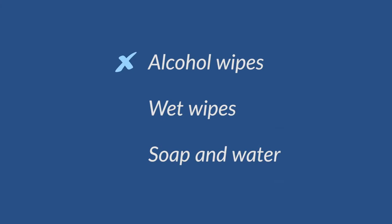Do not use alcohol wipes to clean. Only use wet wipes or soap and water.